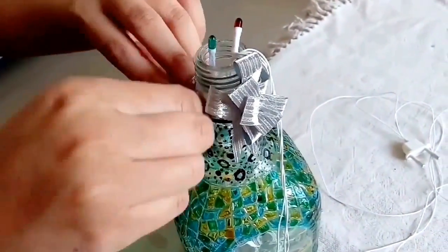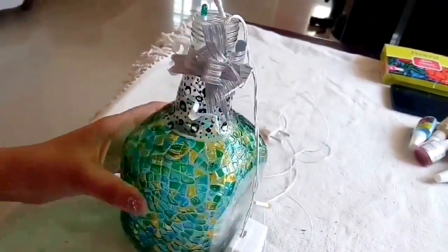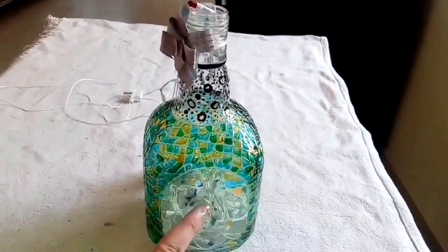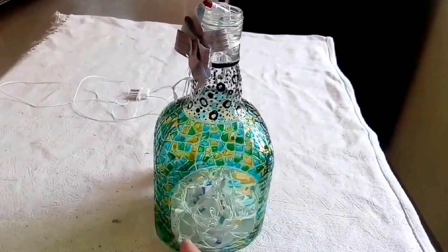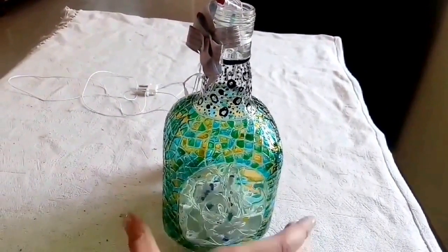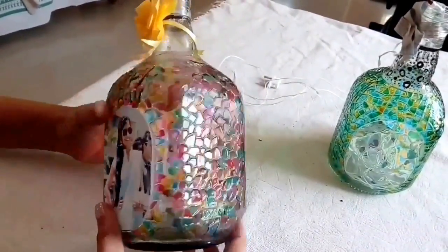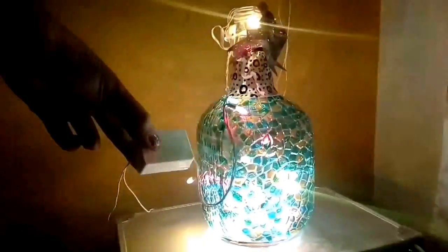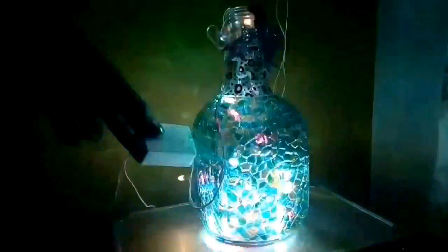Now I take a ribbon for extra decorative purpose and tie it right there. You can add photos or even use the space provided there. I've done something like this for a friend — it's a mixture of colors — and there you go, voila!